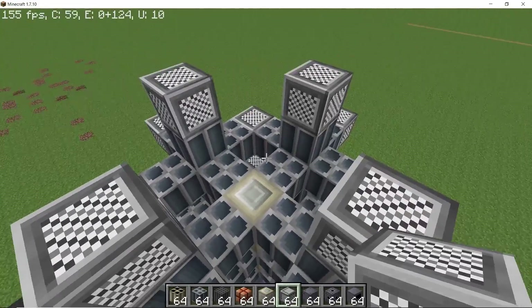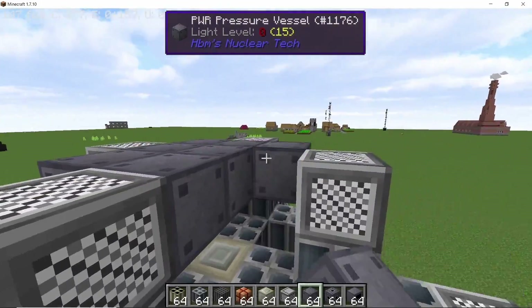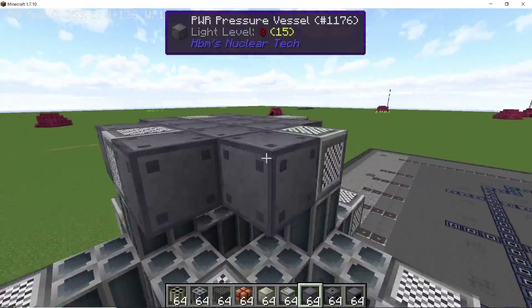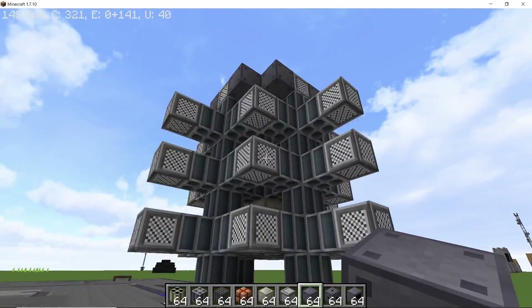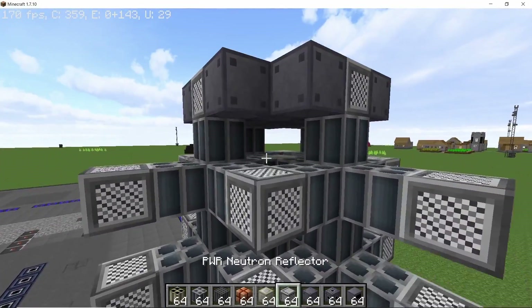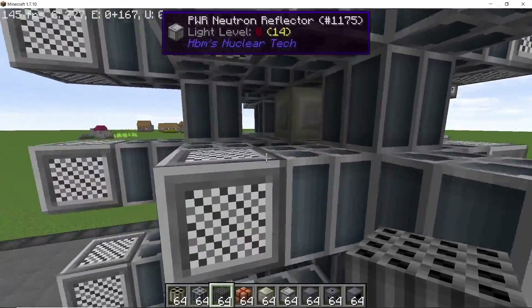Once that's done it should start looking like this. Now close off the top just like we did on the bottom — place down four reflectors and in the middle place down pressure vessels. The top and the bottom will match each other, making a symmetric looking build. Now we place down the coolant channels and heat exchangers for power production and getting the heat down.